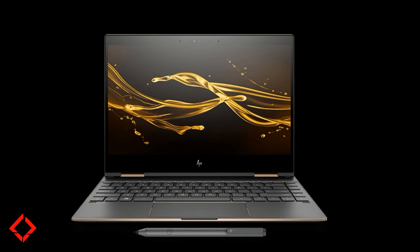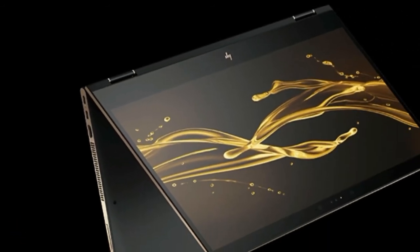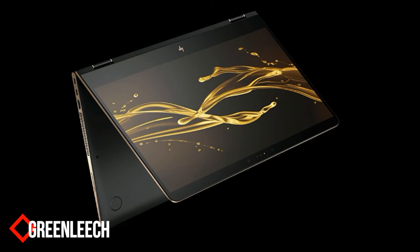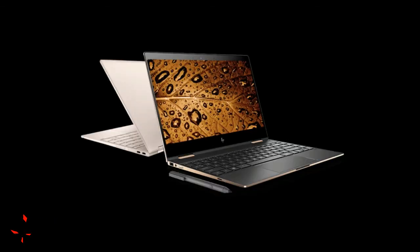The laptop is the same thickness — 10.4 millimeters, or 13 millimeters with the feet — as the previous model, and at 2.4 pounds it's just a fraction of an ounce heavier than the 2016 model. New color options are available; HP sent us a test model in ceramic white, which is downright whiter than white and looks great on its aluminum and carbon fiber frame. The trackpad is responsive and the keyboard snappy.